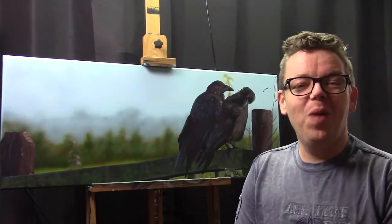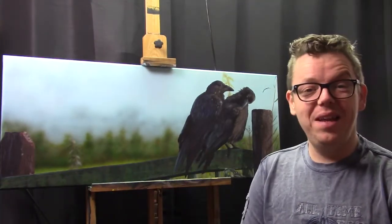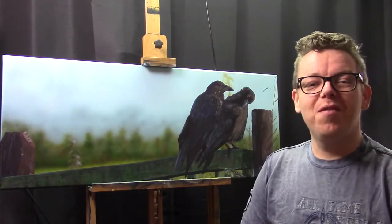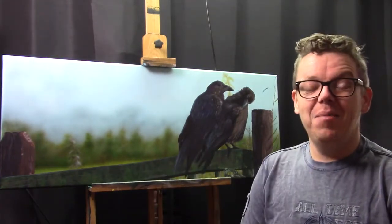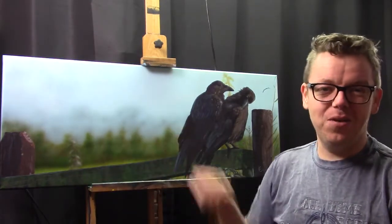Hello, my name is Ilkian Wiesma and welcome to AA's Art Channel. Today I'd like to show you how I painted this painting of those two crows on a vent. I used acrylics for the in-focus pieces and the airbrush for the out-of-focus pieces, especially on the background.